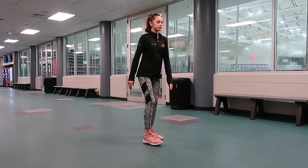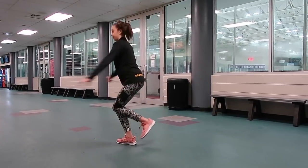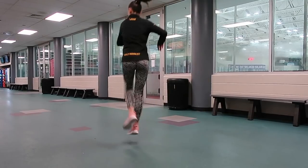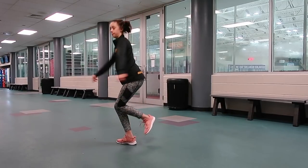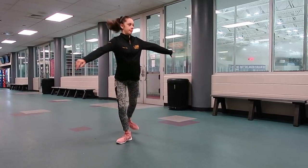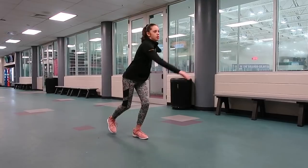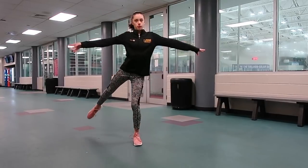Now we're going to do the same thing we did last time, just we're going to turn it around. So what we're going to do is we're going to start backwards, jump forwards, and then turn backwards — instead of turning forwards and then jumping. And of course you're going to repeat that on the other foot as well.